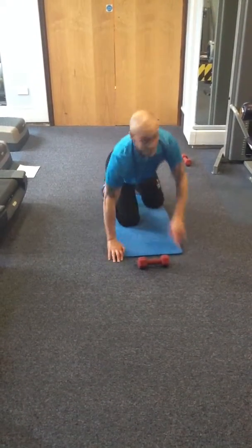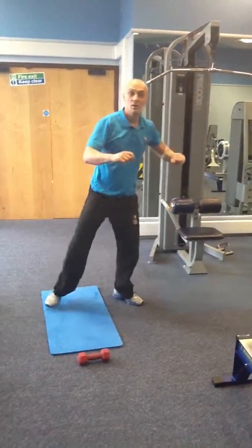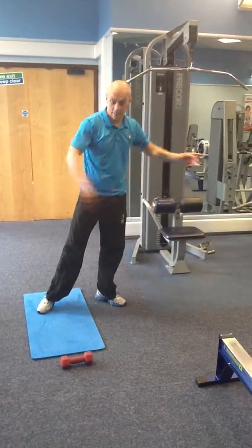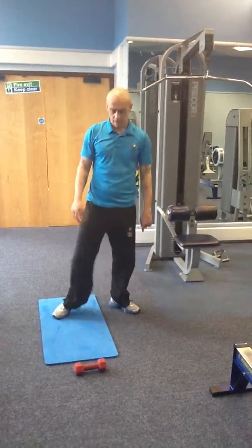Five second breather, then repeat the whole thing again. Back on the lat pull down - same counts. Onto the seated row - same counts. Back onto the back extension - same count. That's your circuit.